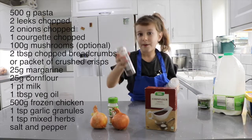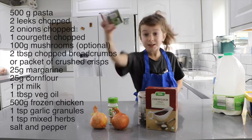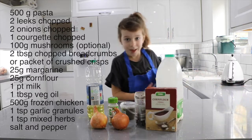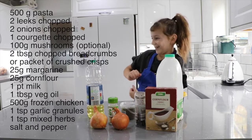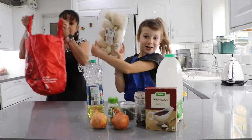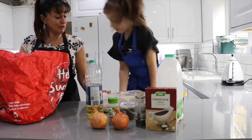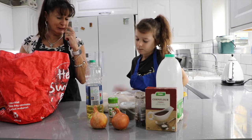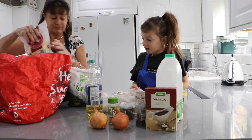We have pepper, some salt, some mixed herbs, some olive oil, some milk and some butter. I've also got some mushrooms - we won't need all of those, so we might chop them up and put them in the freezer for another day. I've got some frozen peas but we're not going to need to use all of those.